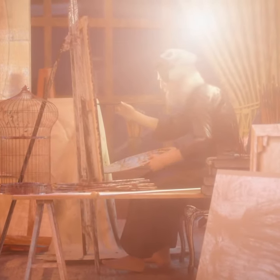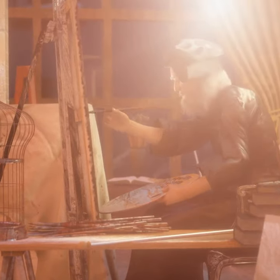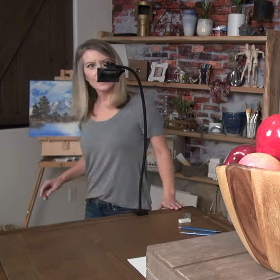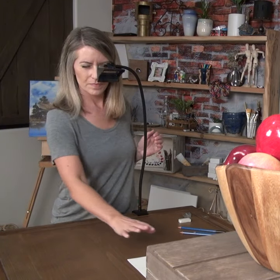Throughout history, great artists have relied on optical devices to create their masterpieces. With time, these ingenious tools faded into obscurity, becoming distant memories. Introducing the Lucy Drawing Tool, an improved Camera Lucida that merges the magic of the old masters with the convenience of modern technology.